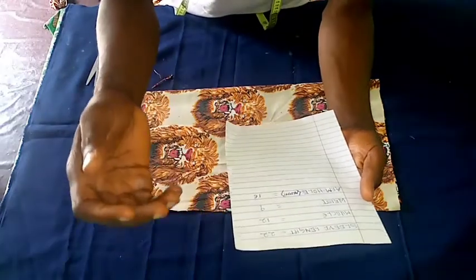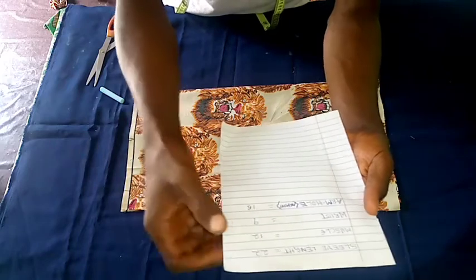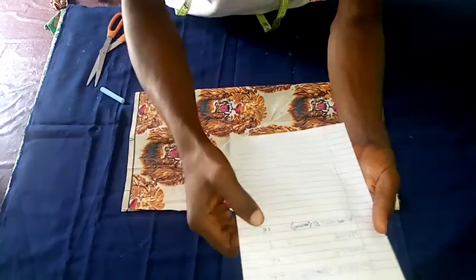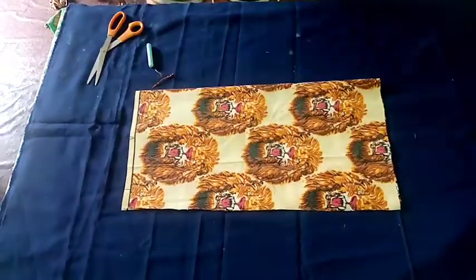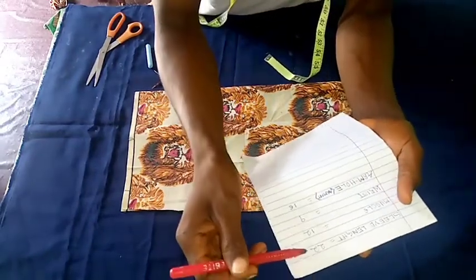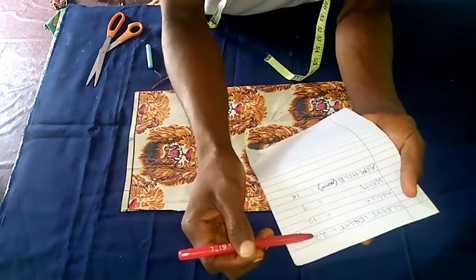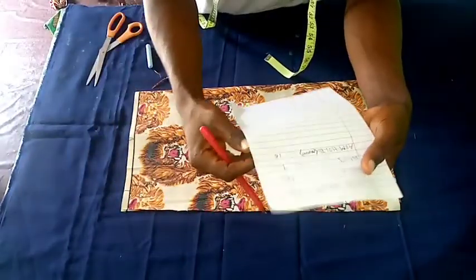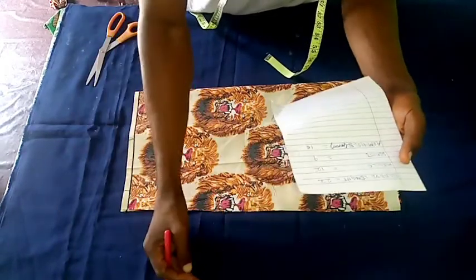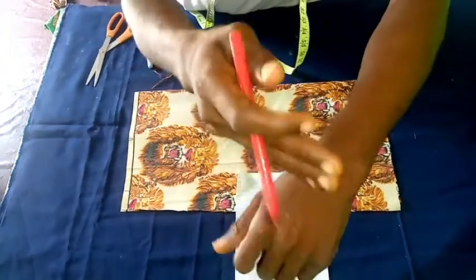This is my measurement book. We have the sleeve length to be 22, the muzzle to be 12, the wrist 9, and the armhole or armpit to be 16. There is something I need to explain here: the sleeve length is 22 normal length, and when you add the cuff to that 22 directly, it will make it longer than the person's hand, covering more than expected.